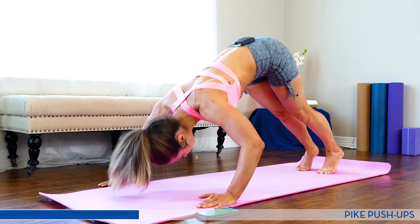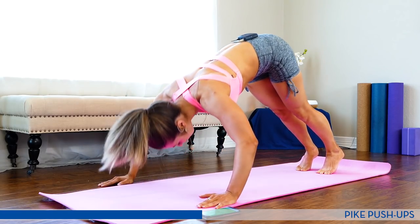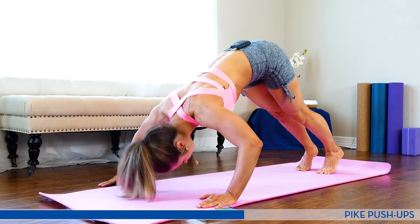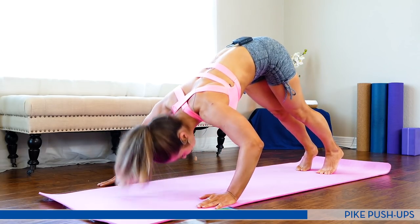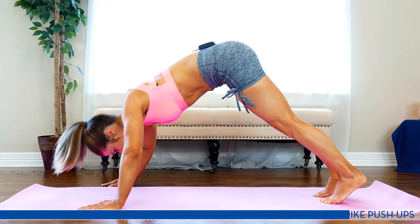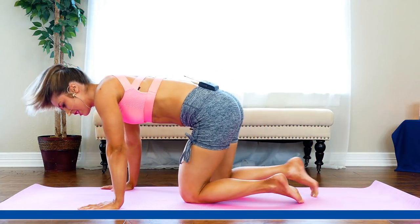Working multiple muscles at the same time. Down. Up. Halfway. Breathe in, out, in, out. Keep pushing. Ten seconds. Come on. Remember — less range of motion if you need. And rest.